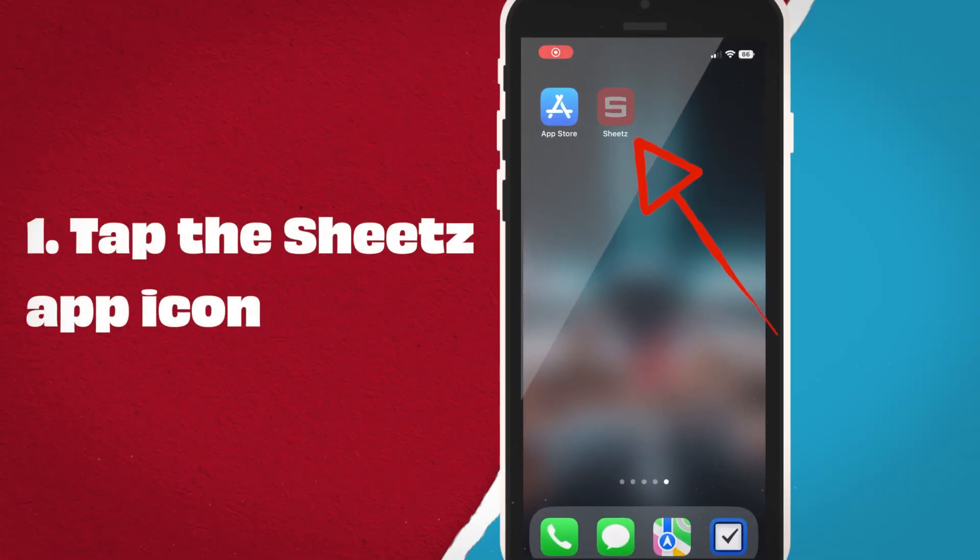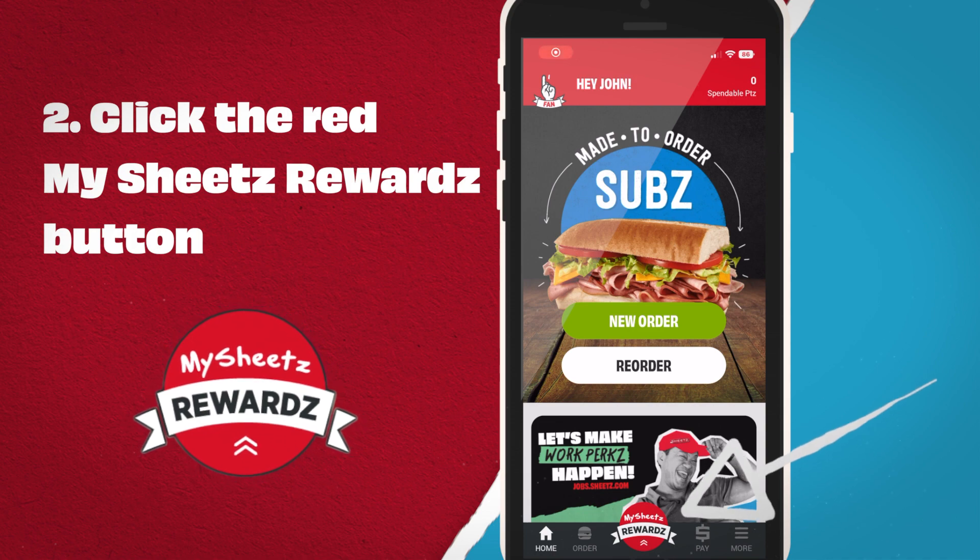First, tap the Sheets app icon. Second, click the red MySheets Rewards button.